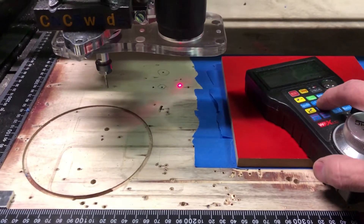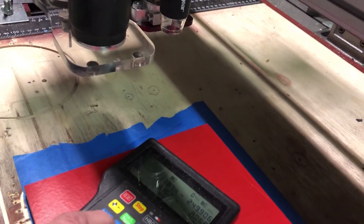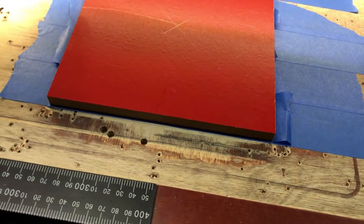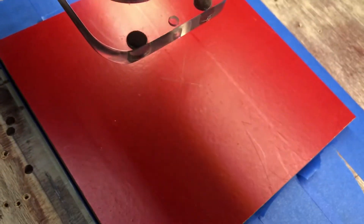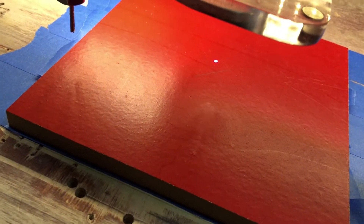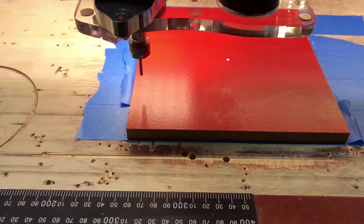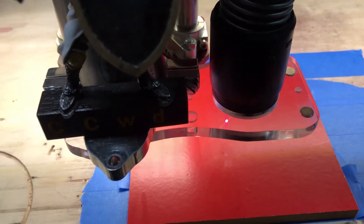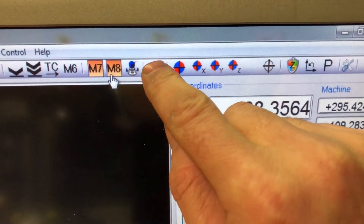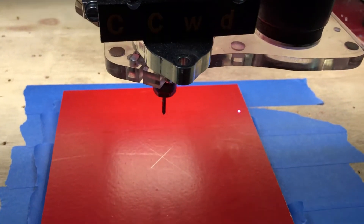I added a few things to help me with the zeroing. First I added a laser module to have the dot to help me with the zeroing of the X and Y axis. Then I press the laser offset button and the machine calculates the offsets from the laser to the end mill and moves the end mill to the middle of the cross.